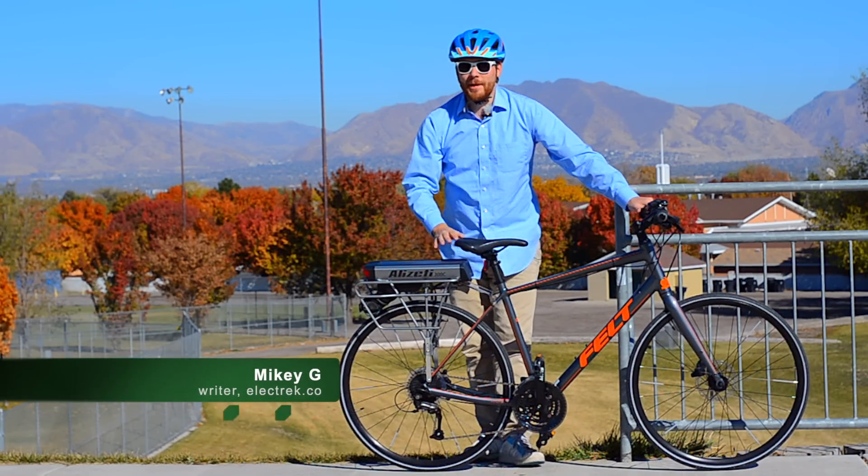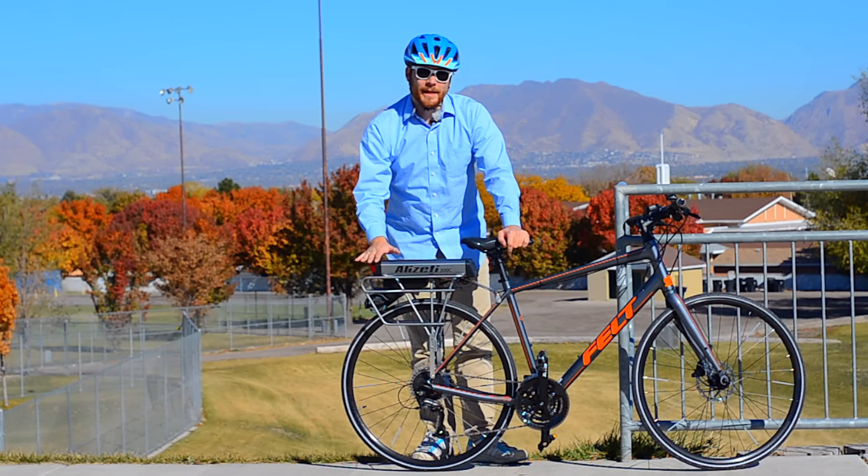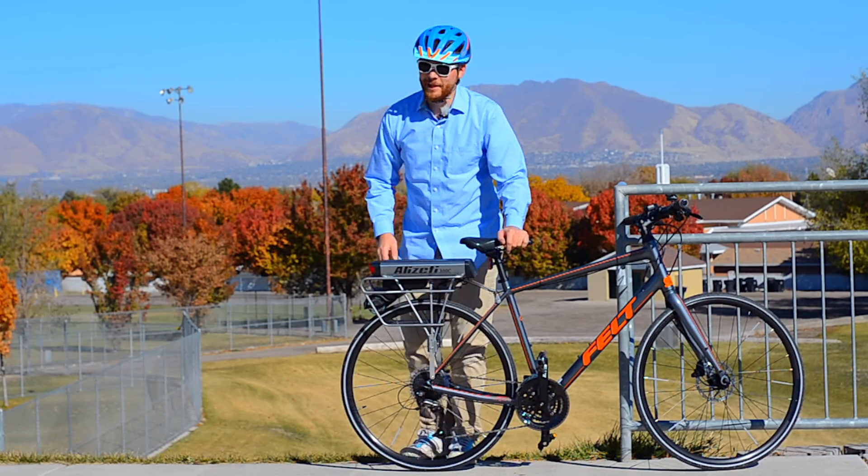Hey, what's up, this is Mikey for ELECTREC, and in this video we're going to take a look at the Alizetti 300C friction drive conversion kit. Let's take a look.